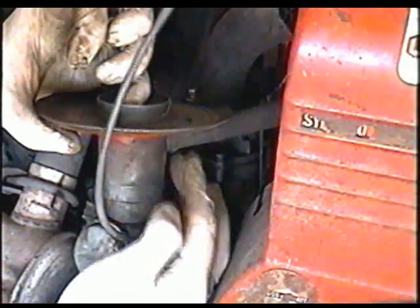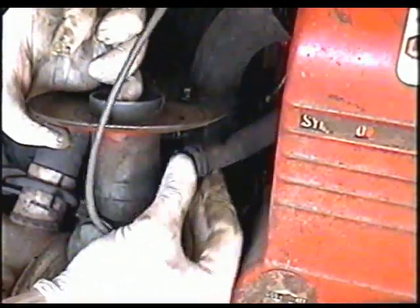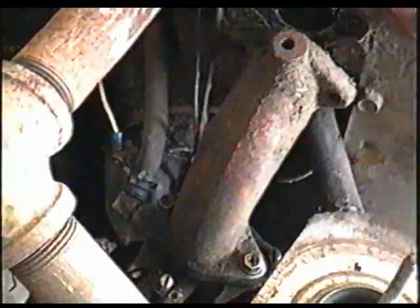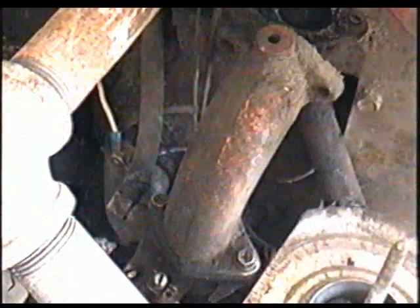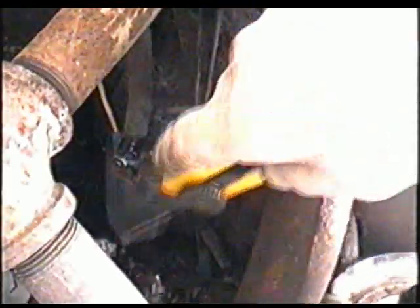Next I'm going to remove the crankcase venting hose here — it's just snapped in there like a grommet. Then you've got the fuel line over here. I'm going to cut it because I am replacing it; it'll be easier than pulling on it.